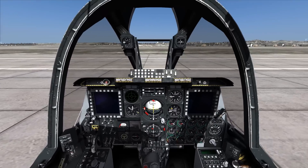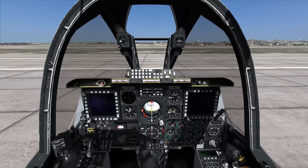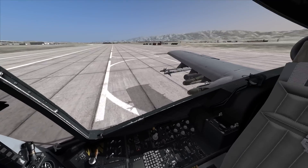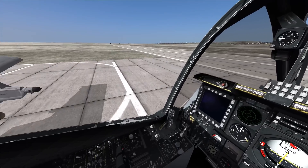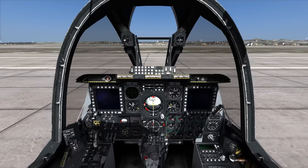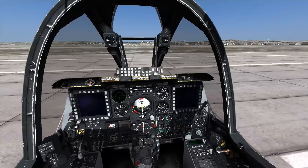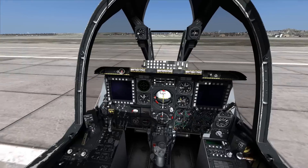Hey, what's up guys? DevilDollGamer here. We're back with some DCS A-10 and I'm going to be going over the startup procedures on how to start this thing. As far as I know, this is actually the correct way to start an A-10C in real life. I haven't heard differently. This is pretty much the same way that you do it in real life — correct me if I'm wrong.